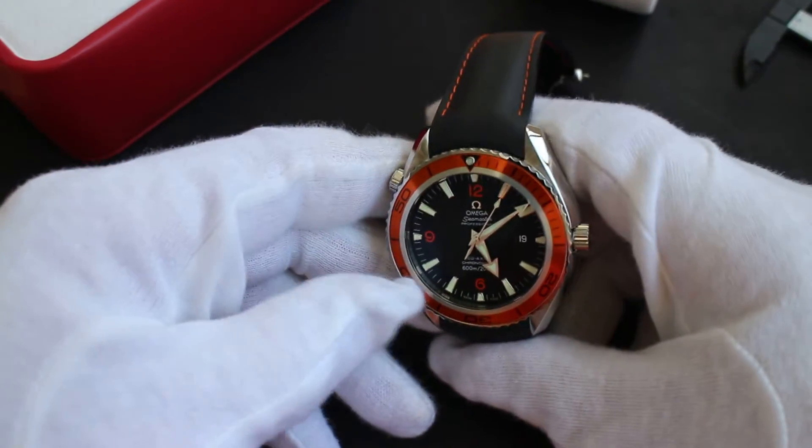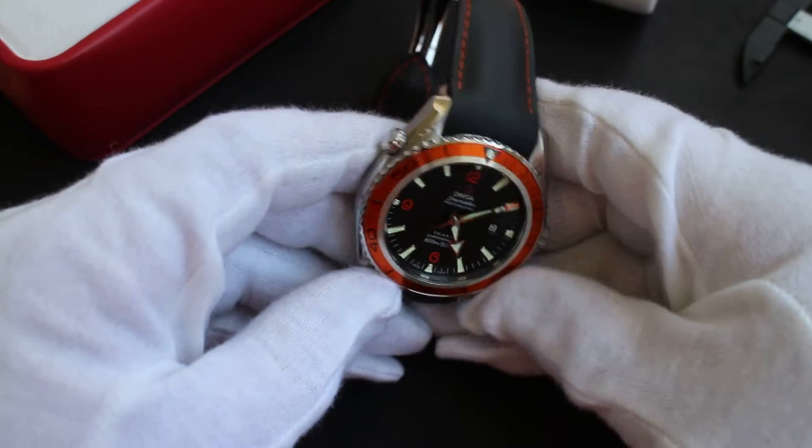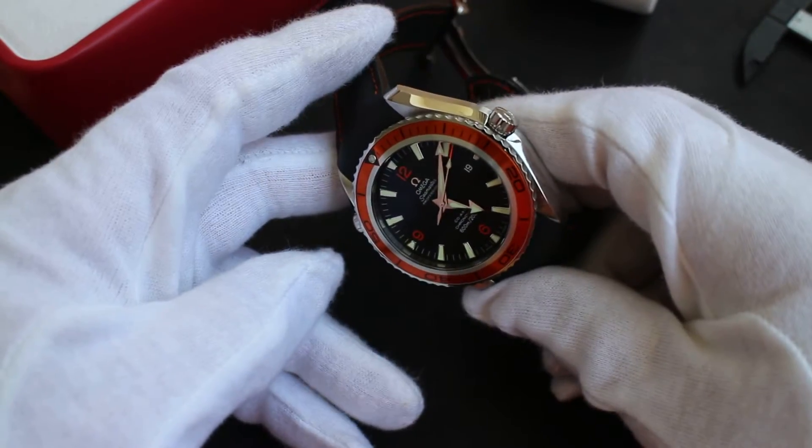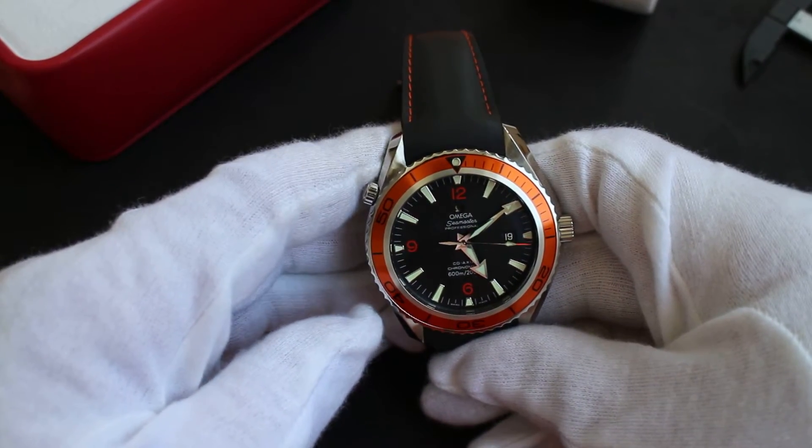It's got the older co-axial movement, the 2500 — a 2500C I believe. The serial number tells me it's a later C, which is a good thing because they make constant improvements to the movement.